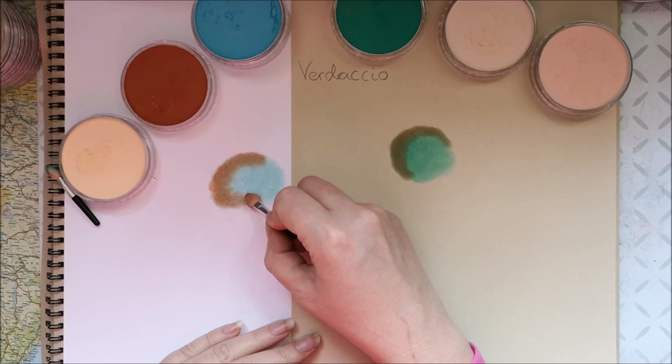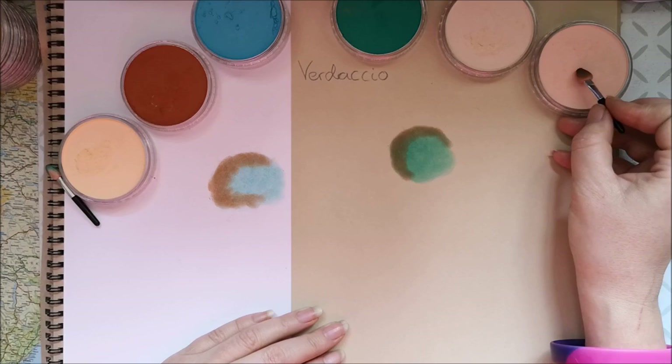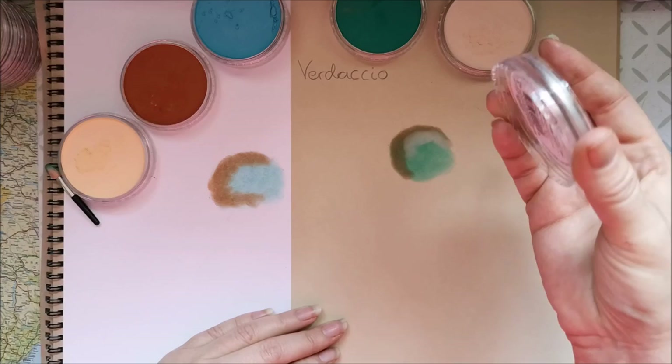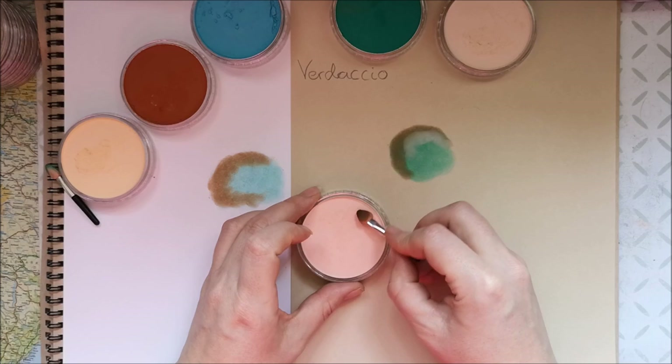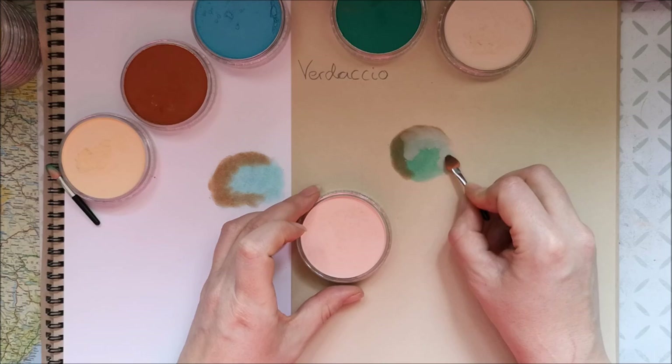Also, what you can do if your skin set doesn't have those nice skin colors that you would like, you can put a base layer of blue or green under it. So this is just a pinkish, kind of Red Iron Oxide tint — quite a pink skin color. So I'm just putting it down.